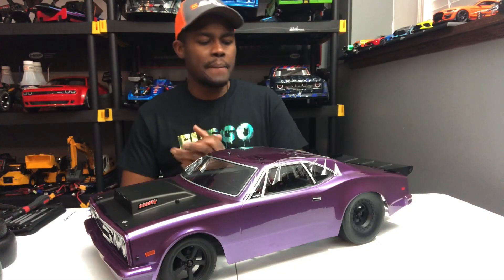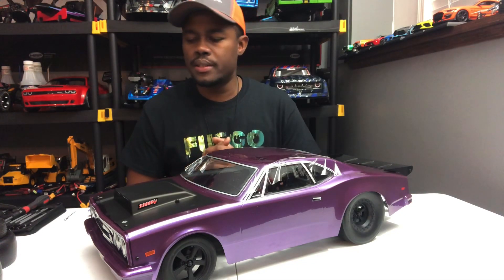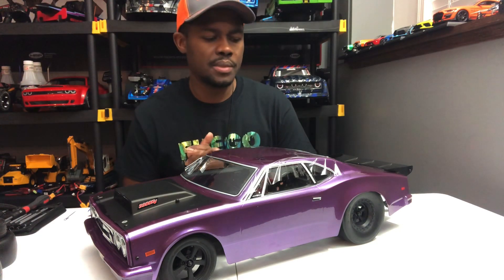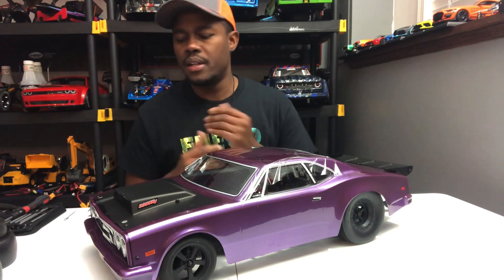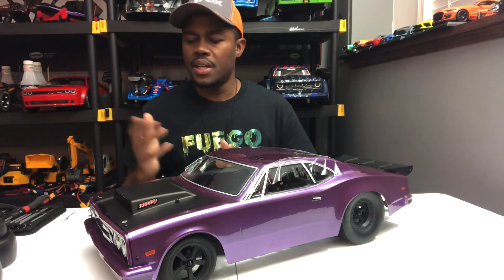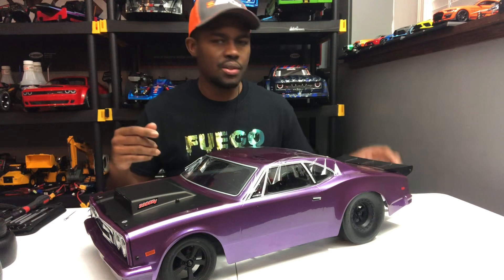Hi guys, DDIC here, back again. A couple quick tips just for your first time out with the DR-10, getting some drag seam, and some of the things that you should probably change out. Got a couple items here to show you guys.